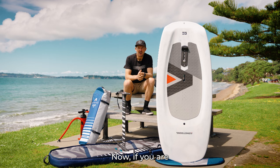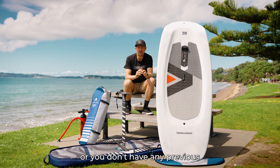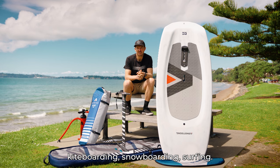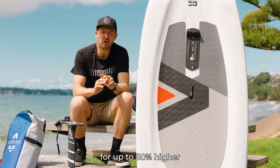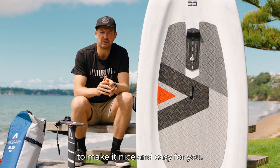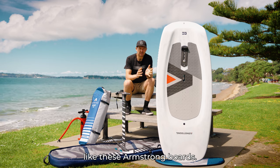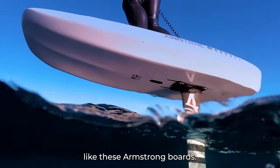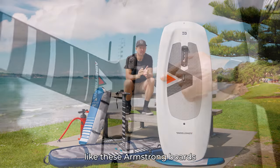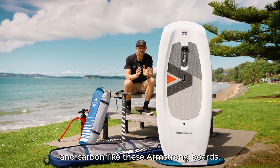Now if you are not particularly fast to your feet, lacking a bit of fitness, or you don't have any previous board sport skills such as windsurfing, kiteboarding, snowboarding, or surfing, then you want to be looking for up to 50% higher than your body weight to make it nice and easy. Number one: find a board with decent width, a flat bottom, not too thick and corky, and strong carbon construction — like these Armstrong boards.